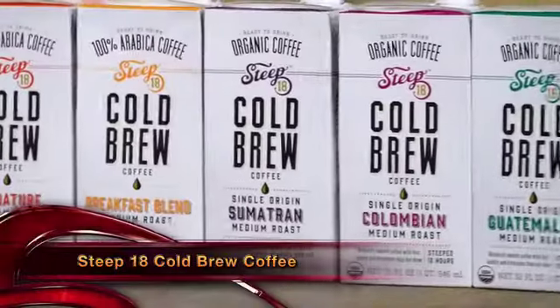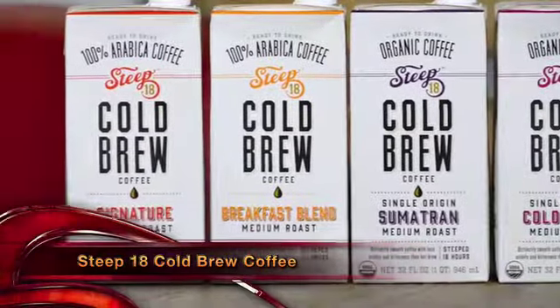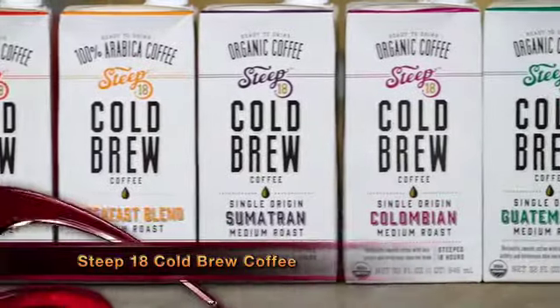Hot Mixology frozen cocktails — I love the frozen cocktail, and nothing makes a frozen cocktail better than using the coffee of Hot Mixology: Steep 18 cold brew coffee. This cold brew protects the integrity of the coffee flavor without the bitterness of a hot brew. Steep 18 cold steeps their coffee beans for 18 hours at minimum, made of 100% Arabica coffee beans from the coffee shrub of Arabia.